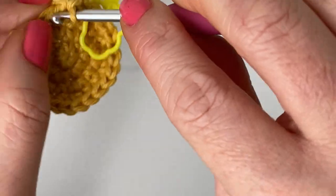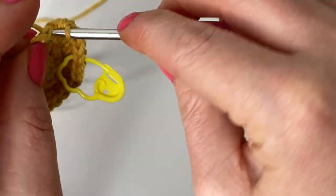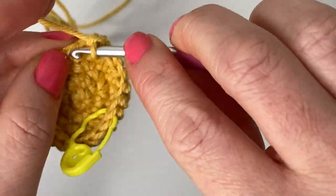After finishing round six we're going to switch to our body color. I'll do rounds five and six off screen and then come back to show you how to add your body color yarn.